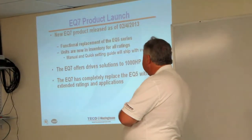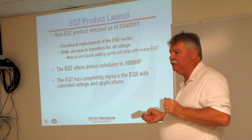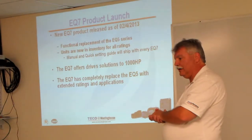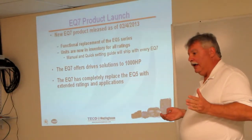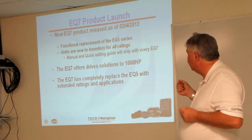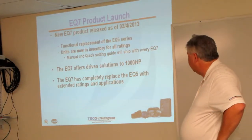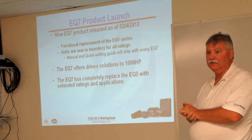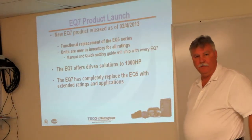This is a new drive for us — we released it in February officially. We have another product very similar you may have experienced called the EQ5 Drive, and we are replacing that with this drive. It extends a little more in frequency and has a few more software and hardware capabilities. Any application you had for the EQ5 would work with the EQ7. We do have all ratings in inventory and plan to stock them so we don't have to have things built to order. Inside the box you'll get a manual and a quick start guide — a printed 25-page document.